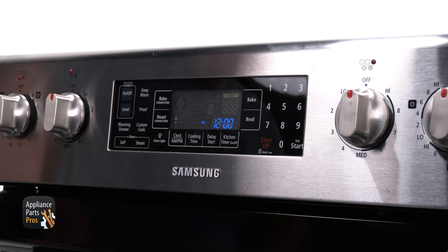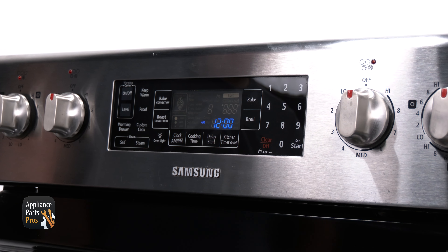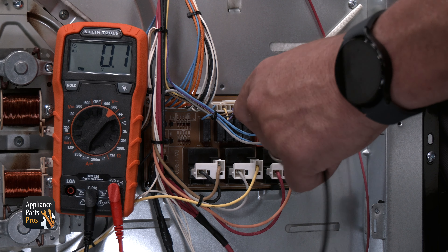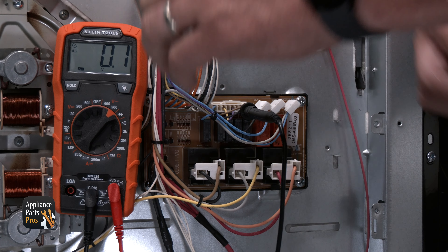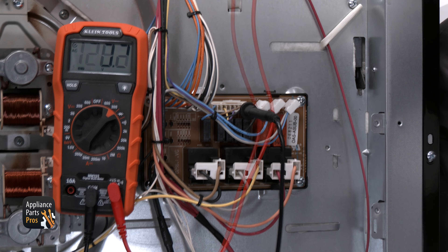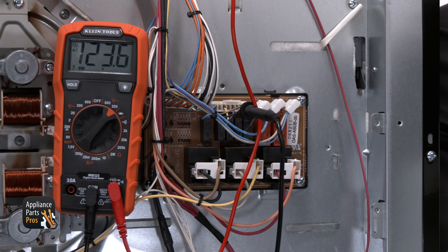The next connection point on this connector will be for the oven lamp. You need to open the oven door or turn the light on at the control panel. Once the light is on, put one meter lead to the black wire on the CN01 to chassis ground or the white wire on the CN09 of the main control board. There should be 120 volts AC at this point.